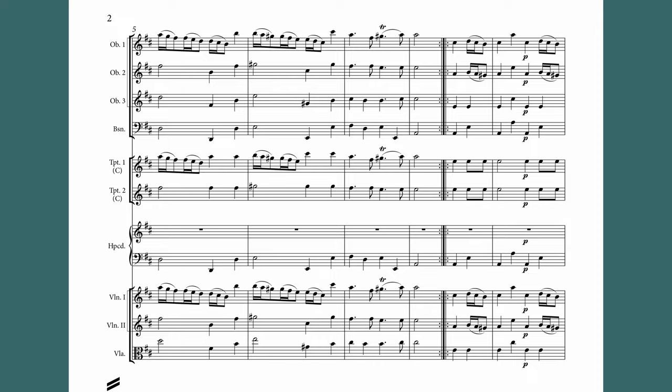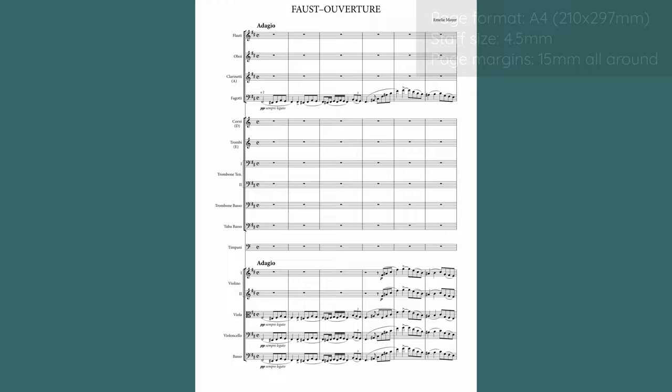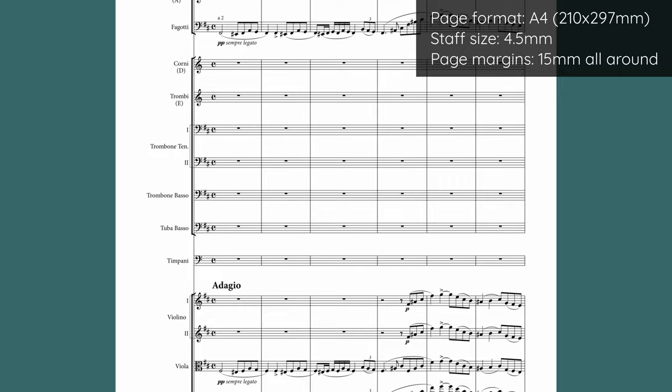But what if you really can't fit two systems on each page, no matter how much finagling you do? Let's take this overture by Emily Maia, and say you want to engrave it on A4 paper without optimization, which essentially just means all instruments are always shown. With the current ensemble size, that works pretty well — you can nicely fill an A4 paper with just one system.